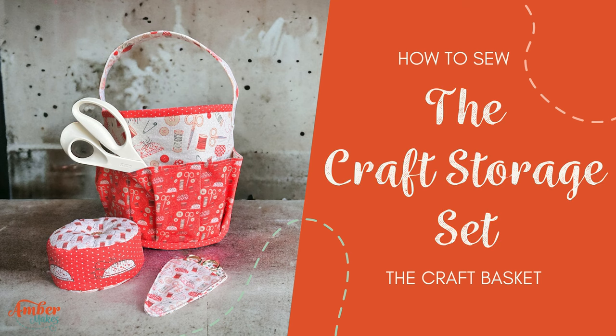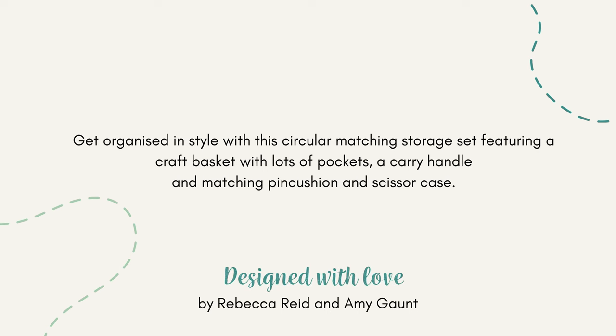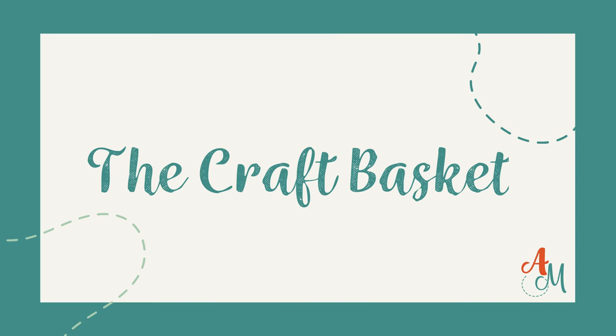How to Sew the Craft Storage Set by Amber Makes, available in these two beautifully illustrated prints. Follow me and I'll show you how to make the craft basket — get organised in style with this circular matching storage set. Let's start by making the craft basket.